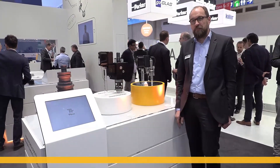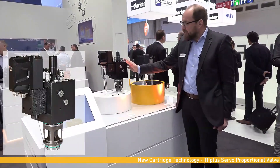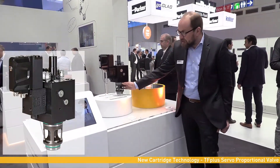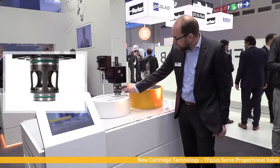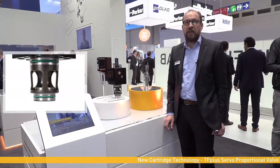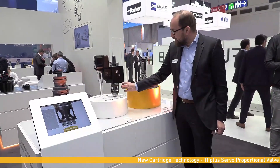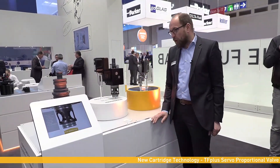Here at the Hannover show, we are pleased to show one of our innovations in cartridge technology. This is our new TF Plus valve for high dynamic, high flow cartridge systems. The innovation consists of a completely newly designed cartridge with high flow capacity, allowing our customers to reduce their manifold size and have the same amount of flow in one nominal size smaller.